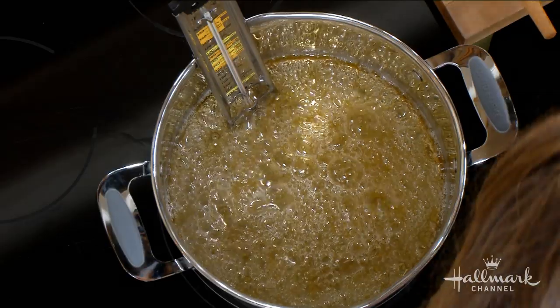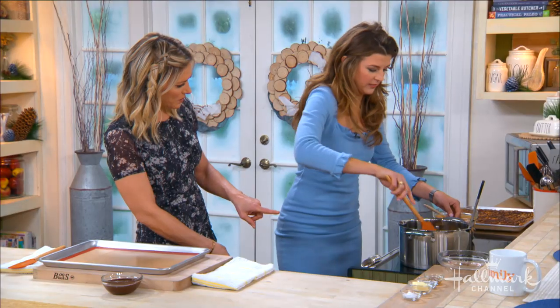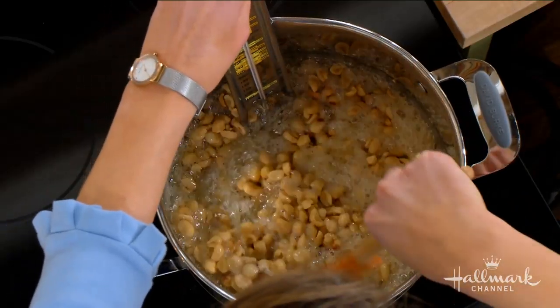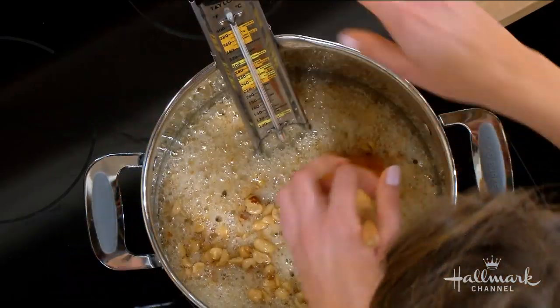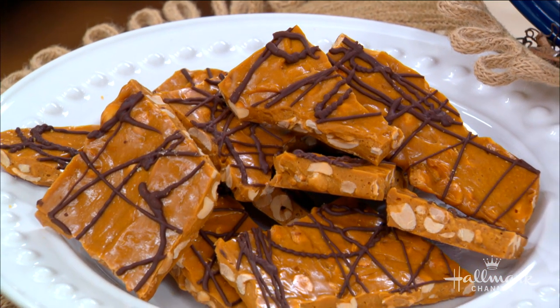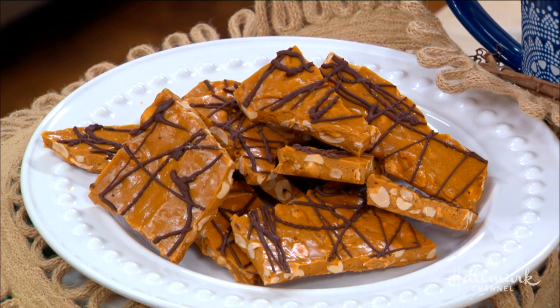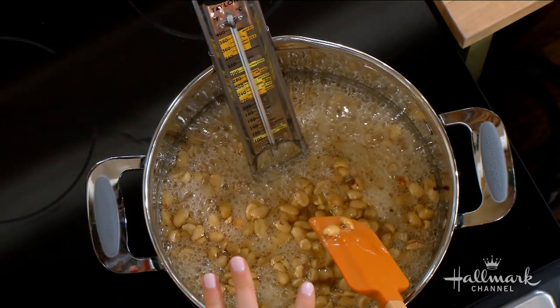Then it's time to add the peanuts. I use raw blanched peanuts rather than the usual Spanish peanuts. These bring out a more nutty, buttery flavor, which is great for the peanut butter brittle. Once you add them in, cook for about five minutes until it reaches around 290 degrees, stirring constantly — this will get lava hot, so be careful.